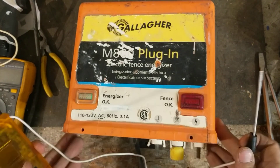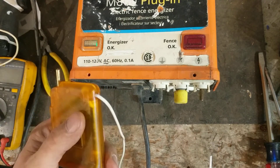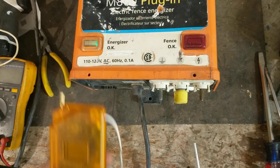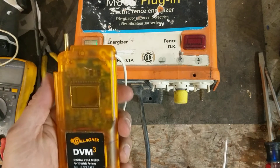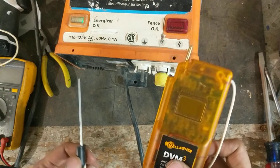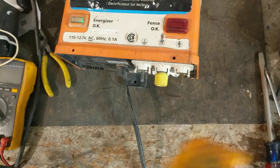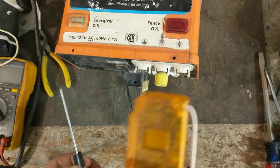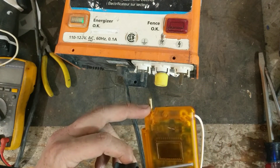We'll take a Gallagher DVM3 tester — this is probably one of my favorite testers to use. I've got a couple others including a little analog needle gauge tester, but I got my hands on one of these from a dealer and I really like it. It gives you an actual digital number rather than a row of lights or a gauge where you're guessing. I've tested a bunch of other brands with it and it reads them pretty accurately and consistently across all models and brands.